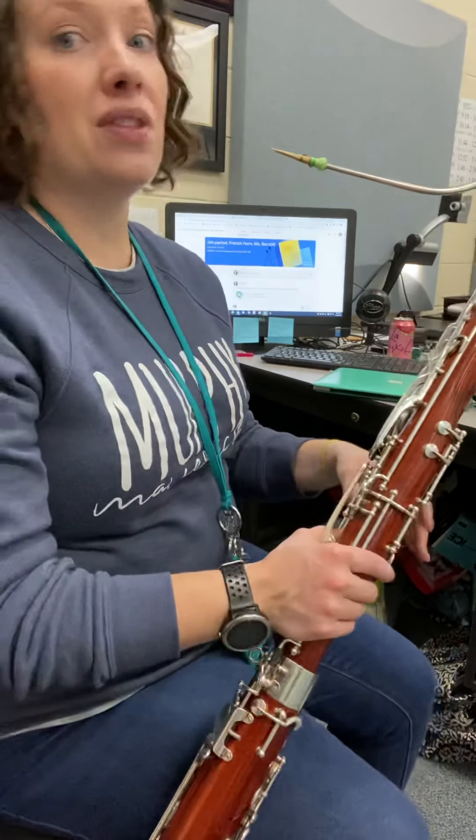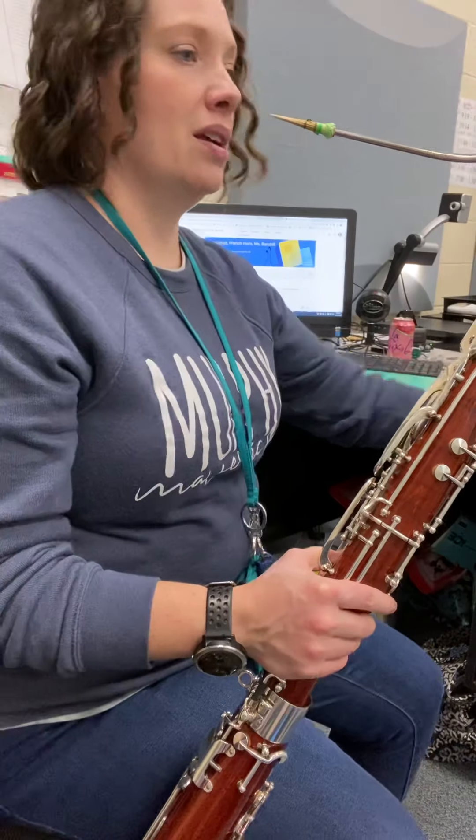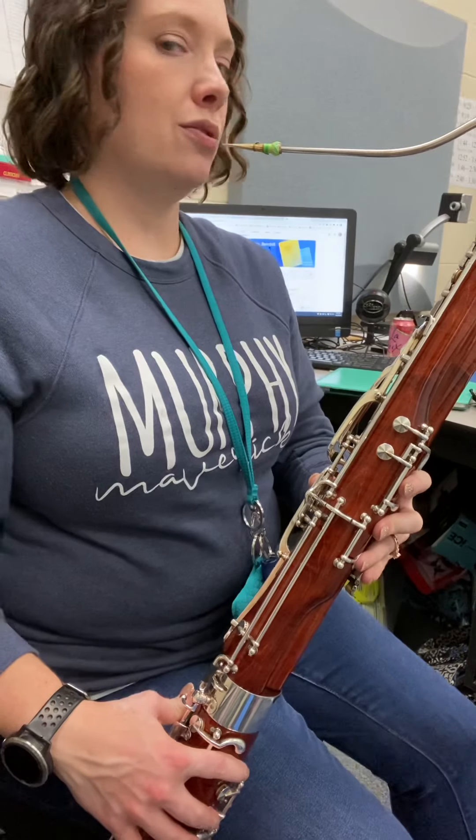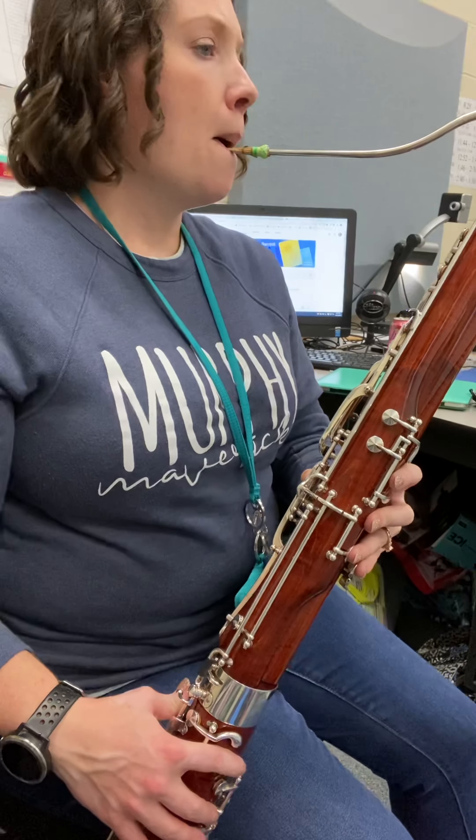All right, I'm gonna play through the ascending exercise for you. Here we go — and one, two, starts on B-flat.